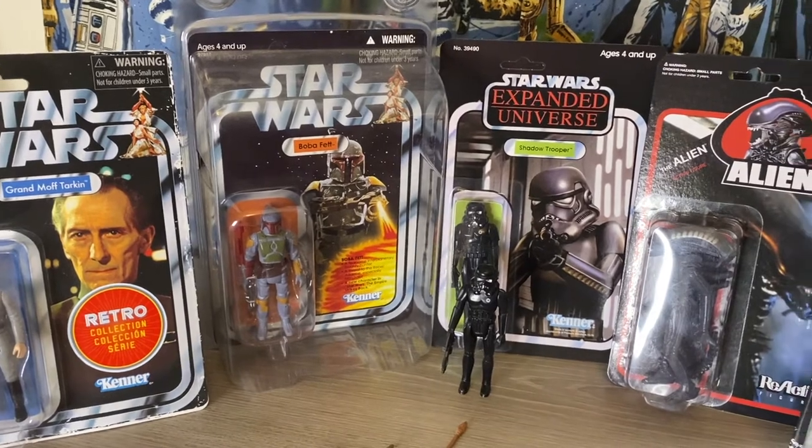Welcome back. In today's video we're going to be talking about what are reproductions and why are some reproductions okay and others not. So what exactly is a reproduction? A reproduction is just that — it is a reproduced figure, weapon, or item of an original. Some of those things can come in the form of reproduction car parts, some can come in the form of prop replicas, and some like these come in the form of toys.